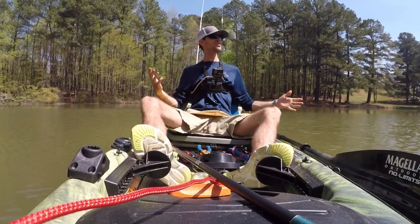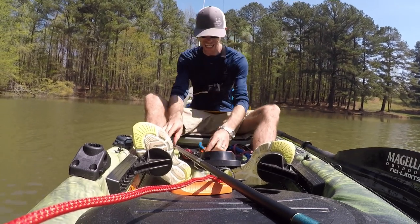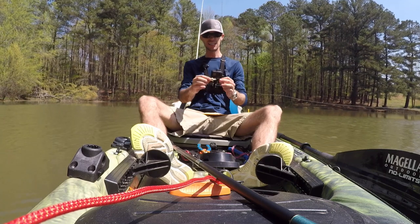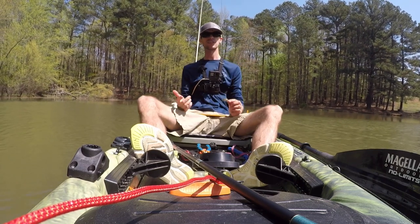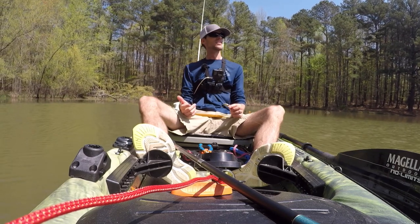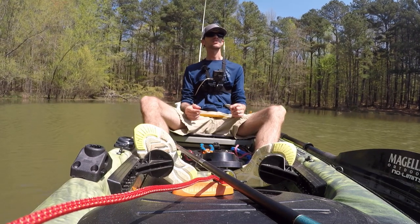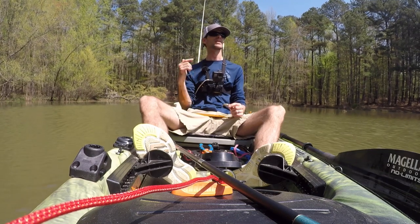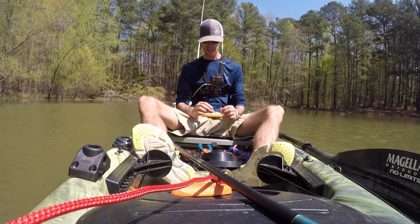On the little mini crank — that little baby bass painted crank — that spotted bass. Spots are just so aggressive, and that's why it started pulling drag. I knew we had a decent fish when it started pulling drag, but I thought maybe it's just a little one fighting really hard because those little ones can be aggressive too. But spots — oh my gosh, that was fun.